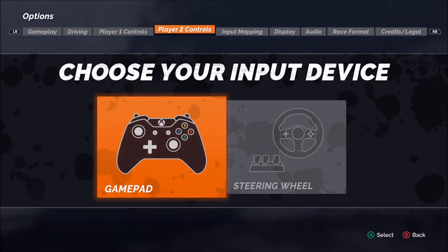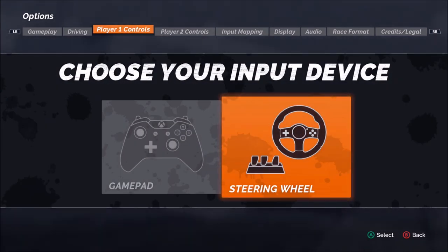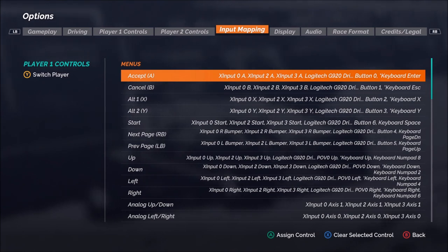So keep that in mind as we go through today's video. Now you have three different options that will pertain to your wheel and pedal set: starting with the player one controls, then player two controls if you're using local multiplayer, and then finally the input mapping.